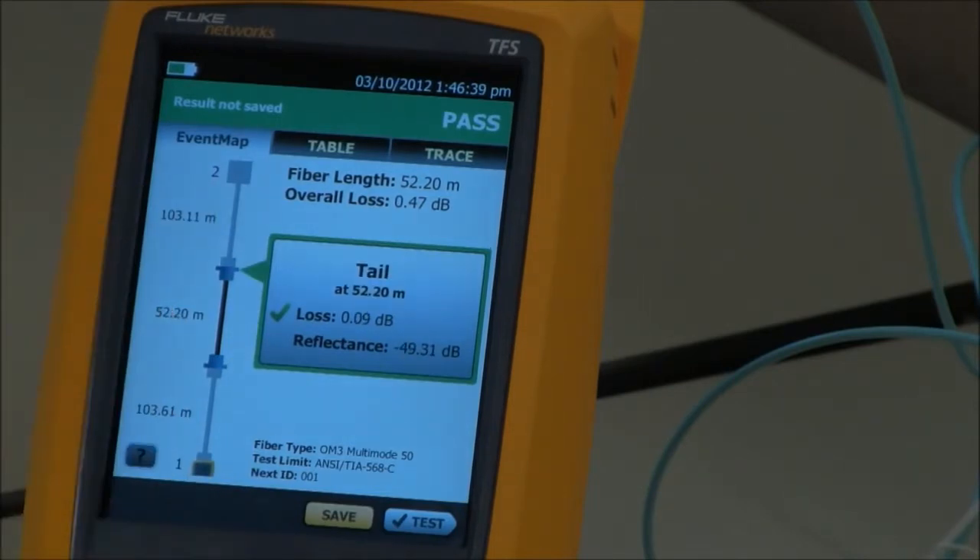If I want to see the connector at the other end, I can because I used a tail fiber. This is much better — reflectance is minus 49.31 dB, and our loss is fantastic: 0.09 dB. And that's launch plus tail compensation.